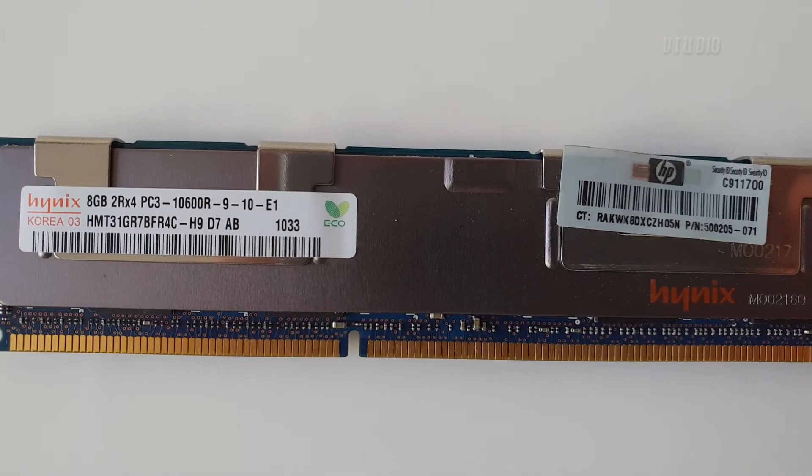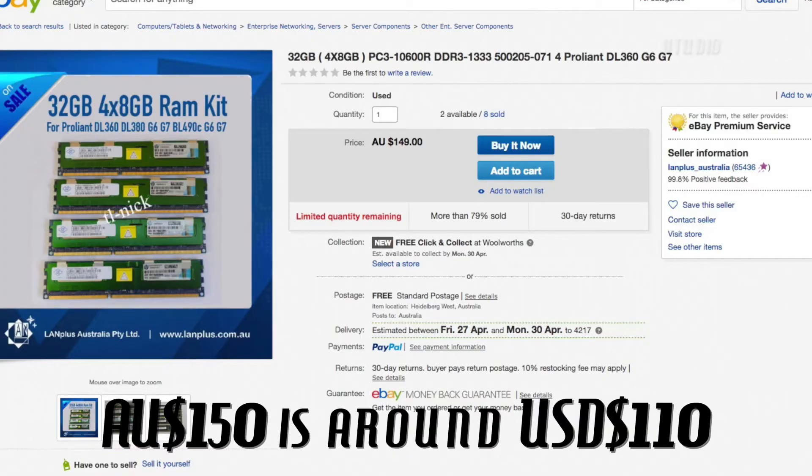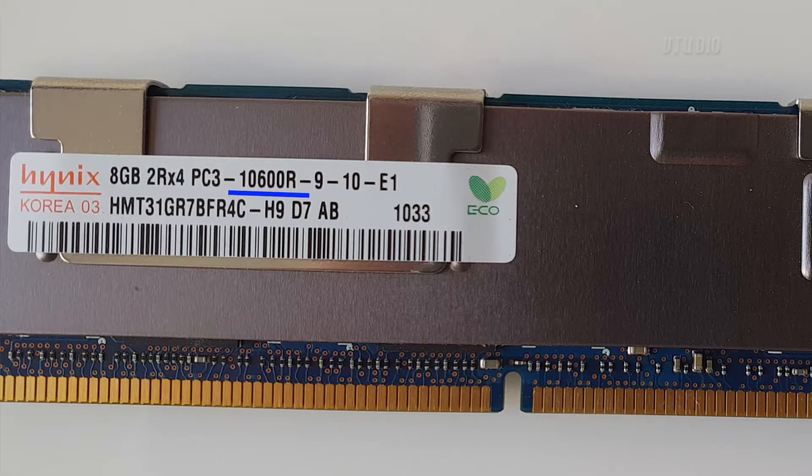I personally went for 32 gigabytes. I got Hynix branded memory consisting of four 8-gigabyte modules. These are 2Rx4 ECC registered memory, and I got this because I found a good deal on eBay for about $100. ECC registered memory is denoted by 10600R instead of 10600E, and 2Rx4 is the memory rank.